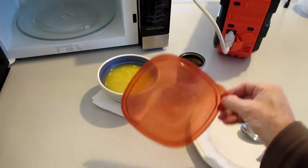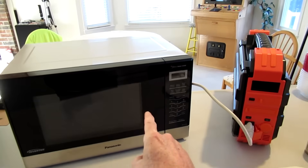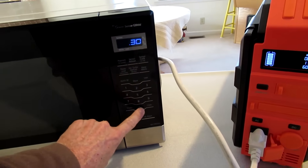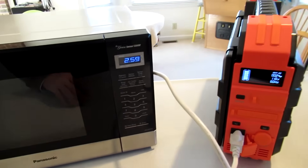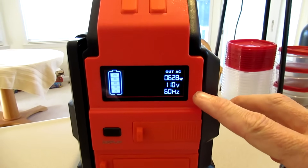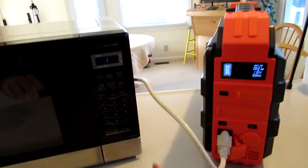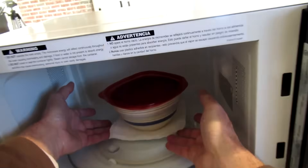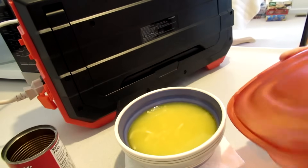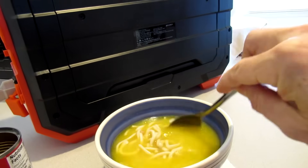Going to heat up some chicken noodle soup in a microwave. Putting it on power level three for three minutes — shows it's using about 630 watts. It came out nice and steamy hot, so you can definitely run a microwave on this.